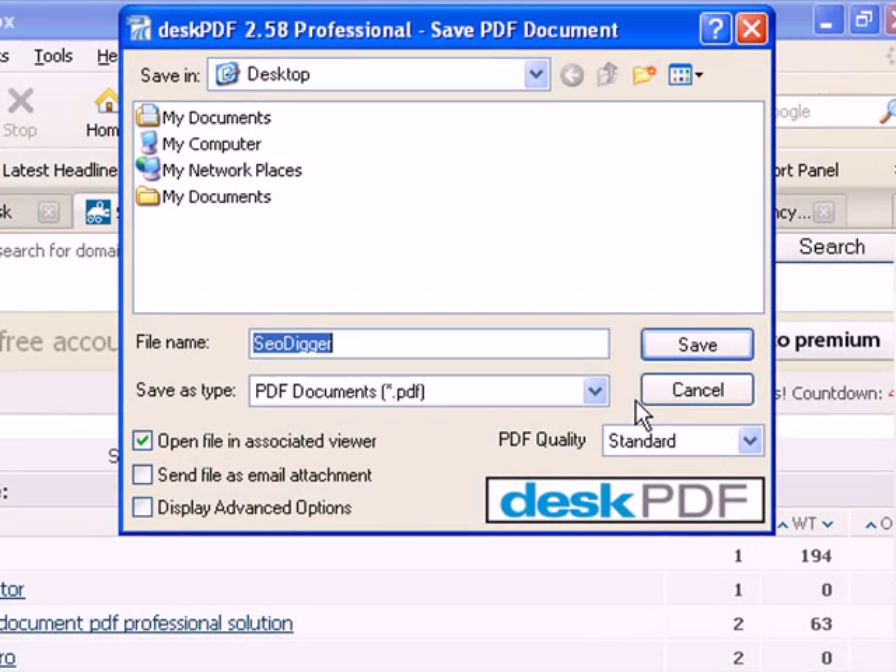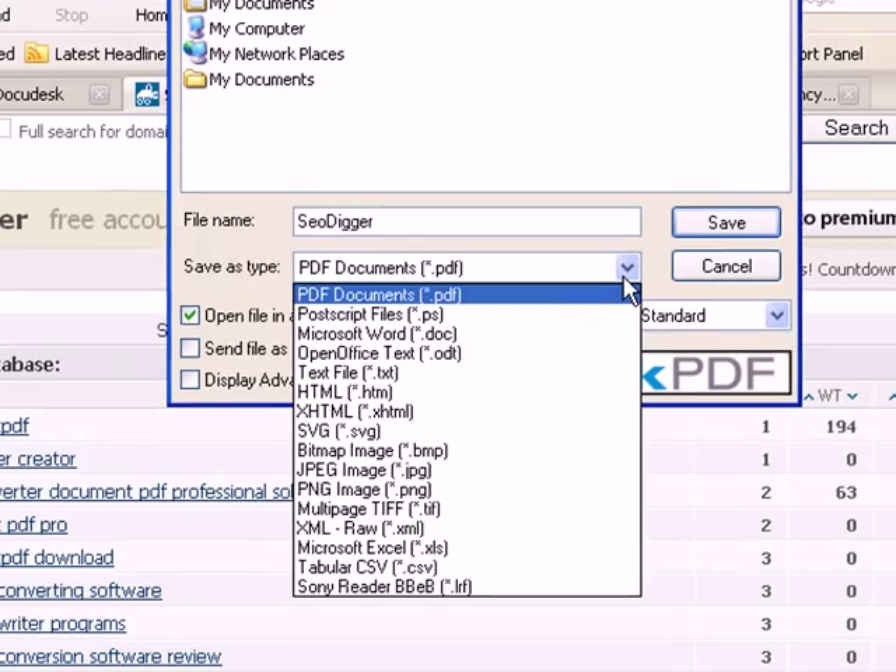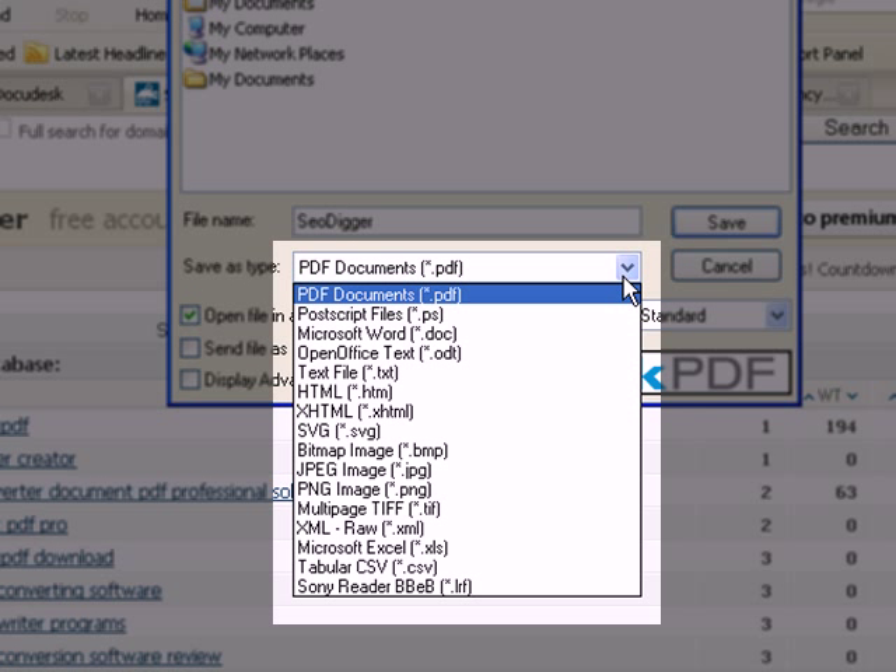With PDF Essentials, this allows you to now save this file as any of the output formats available from Desk on PDF. From the Save As drop-down menu, choose which file type you wish to save the data as.